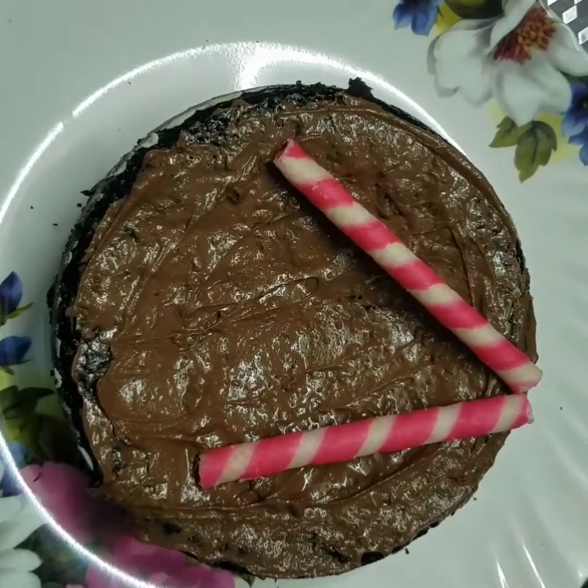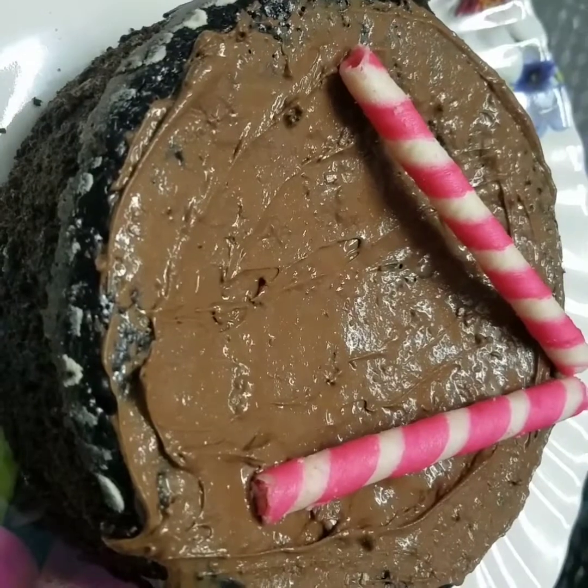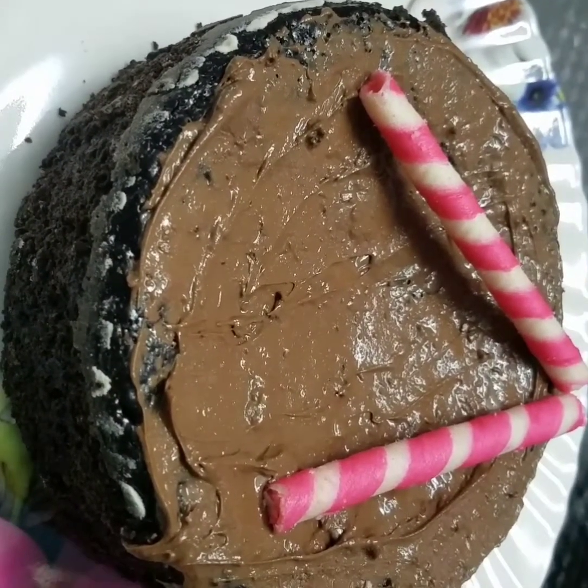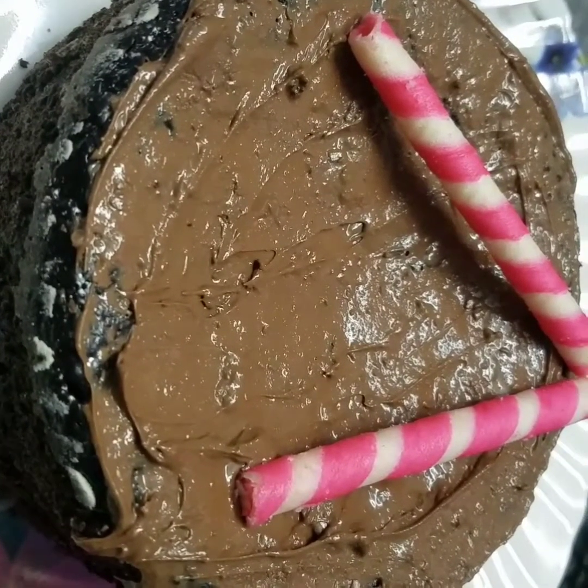So friends, this is your recipe — a tasty chocolate cake. Please comment and subscribe. Thank you!